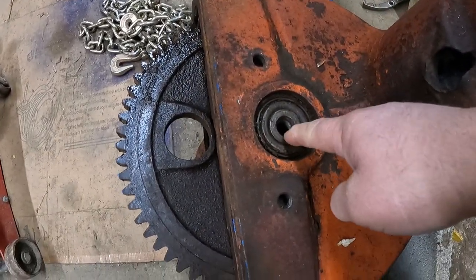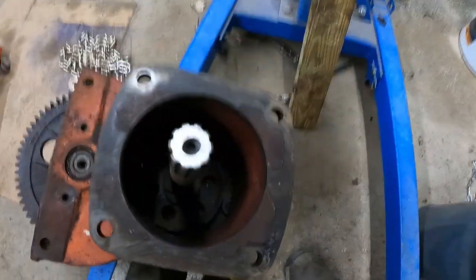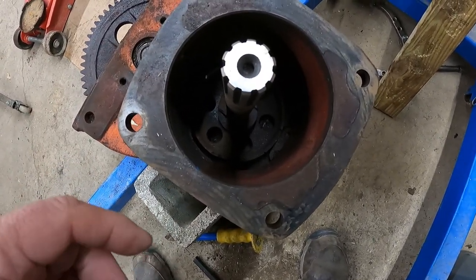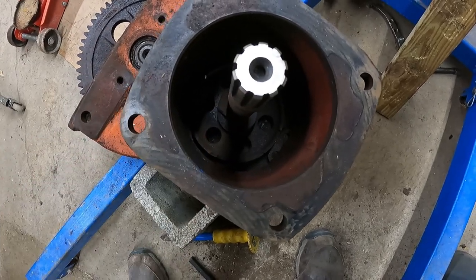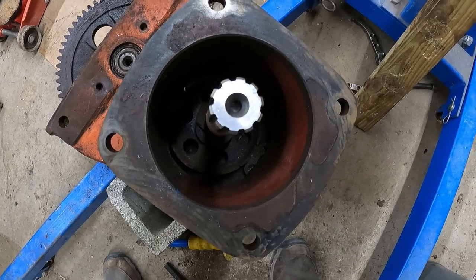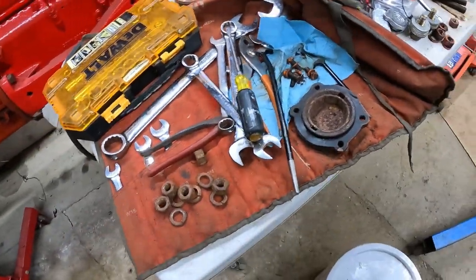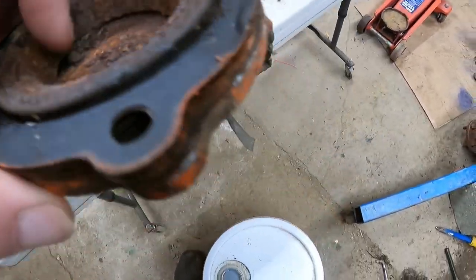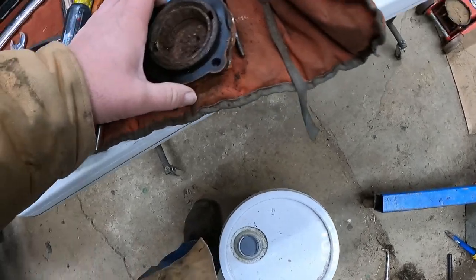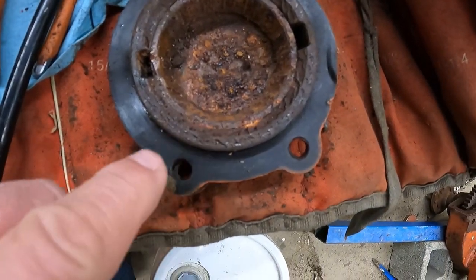We've got to remove all of the shafts and the bearings — there are two. There's one kind of a shaft and bearings that go through this bull gear, and there's also a bearing set on the other end of the shaft. This all comes out the other end once we get the brake drum out of there. This one bearing cap goes on the other end of the main drive shaft that runs that bull gear, and it has a race in here that is rusted in pretty darn good.